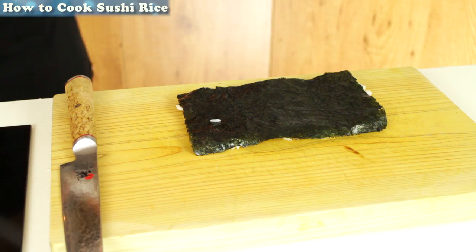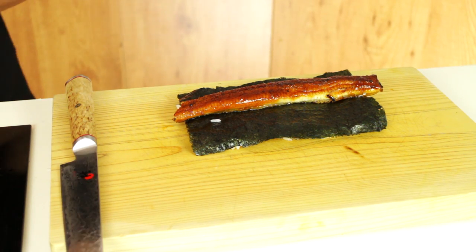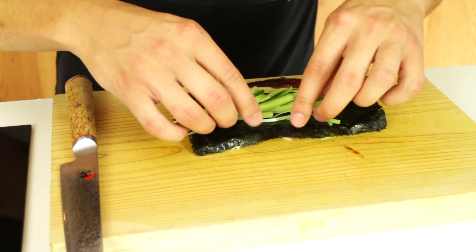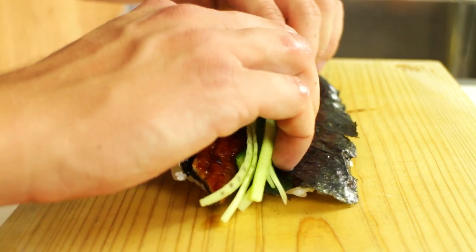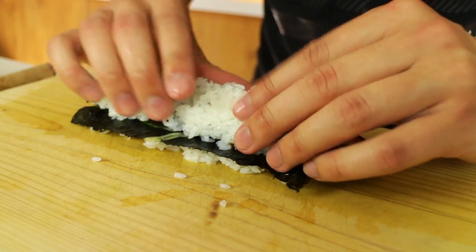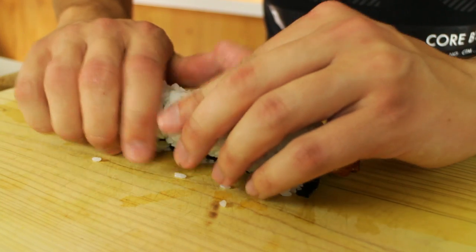Take one third of unagi grilled eel and place it on top of your half sheet of Nori. Then add some thinly sliced cucumber. Now to roll the sushi roll, usually I use a bamboo rolling mat underneath but you can just curl it over with your hands and form the sushi roll like this — you don't really need a bamboo mat. Then use a bamboo mat to firm it up.